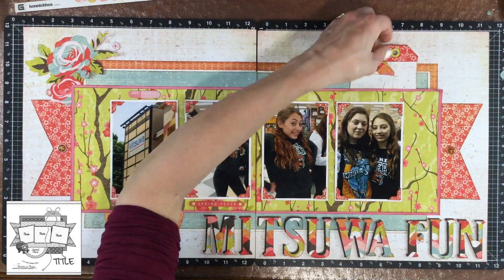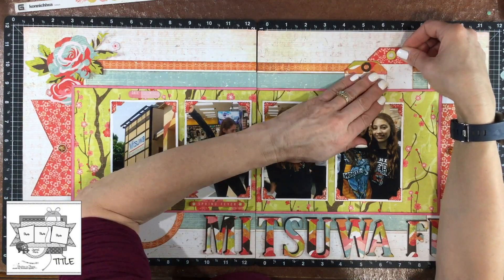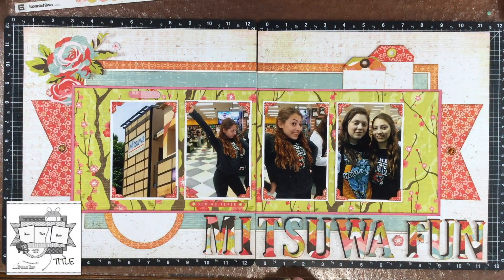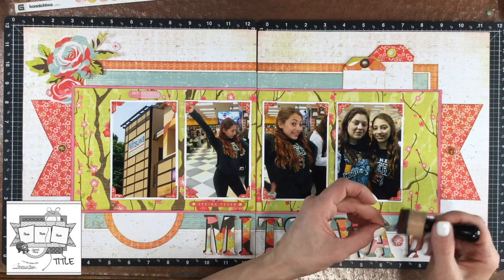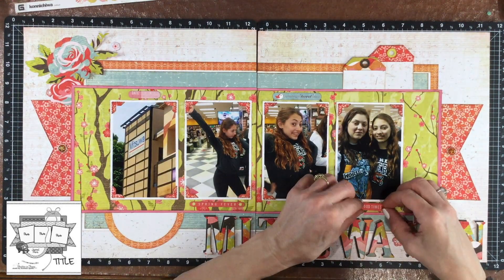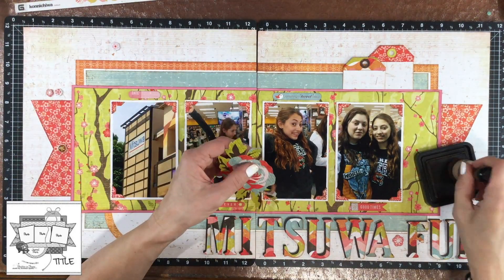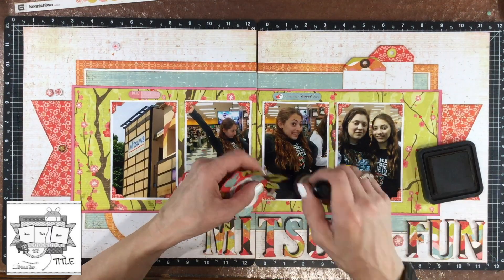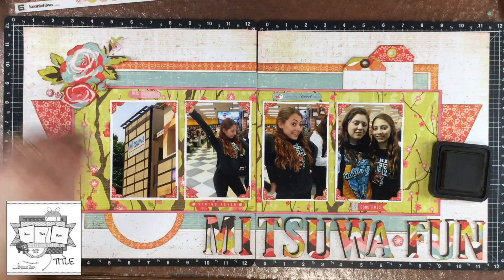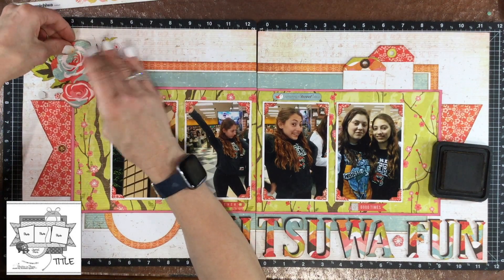With the title in place, I started thinking about that upper right hand corner again and thought it would be nice to have another tag. I created another tag — the same as the one already there, just with a different pattern paper on top. I removed the larger sentiments that I had above and below the photos on the right hand page and replaced one with a sentiment that says 'something to tweet about' and another that says 'good times.' I liked the size of those sentiments better and thought they went along better with the other embellishments on the page.